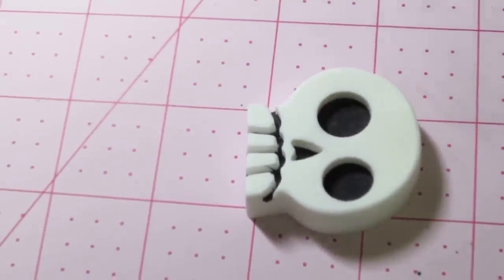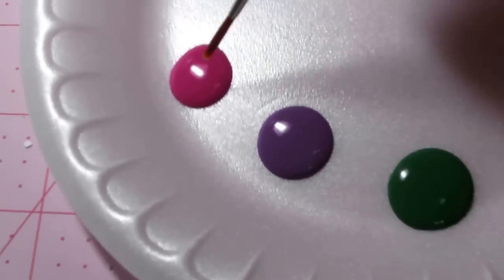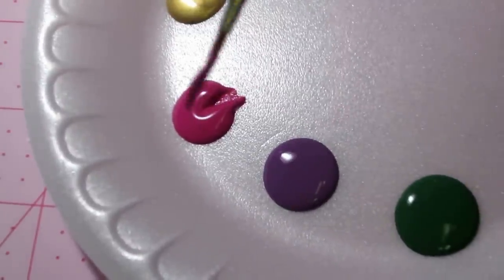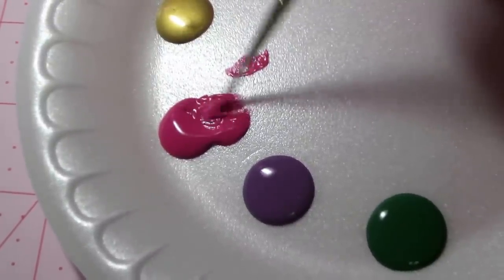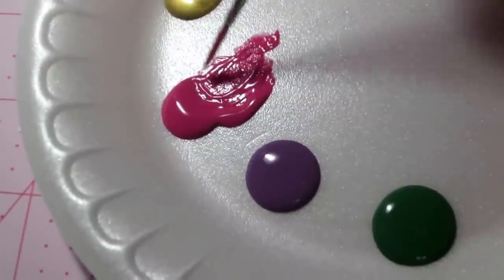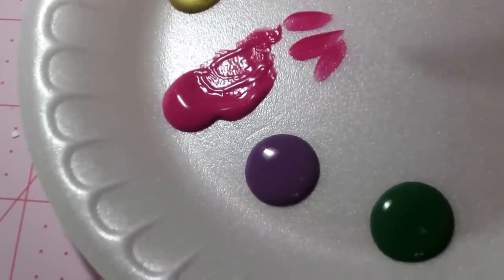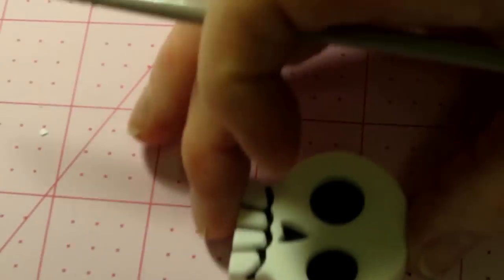I'm using a number four liner. I get some water — with acrylic you want a lot of water on your brush, so blot it so there's water left in the bristles. When you go into your paint it'll be a little juicier. You don't really want to just scoop from a dry brush, go to your paint, and go to your piece with that. To get the result you're looking for, work with the paint a minute, load your brush up, and play. See — that's a juicy brush now.